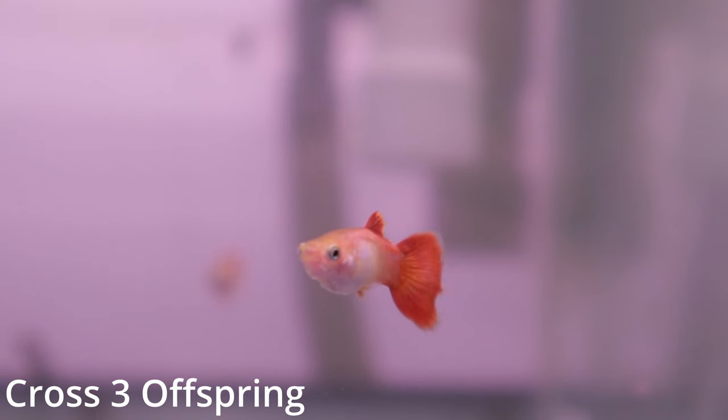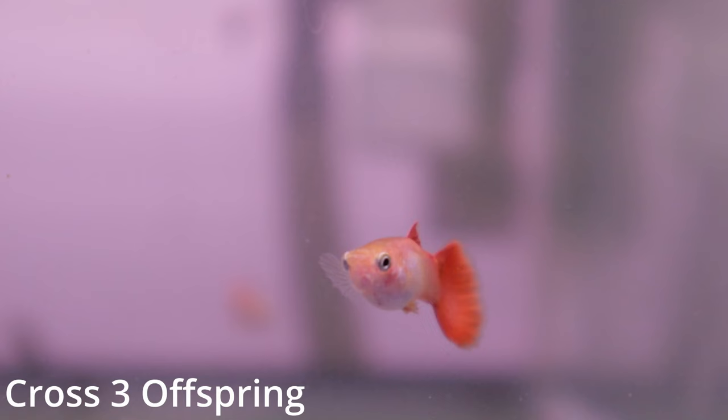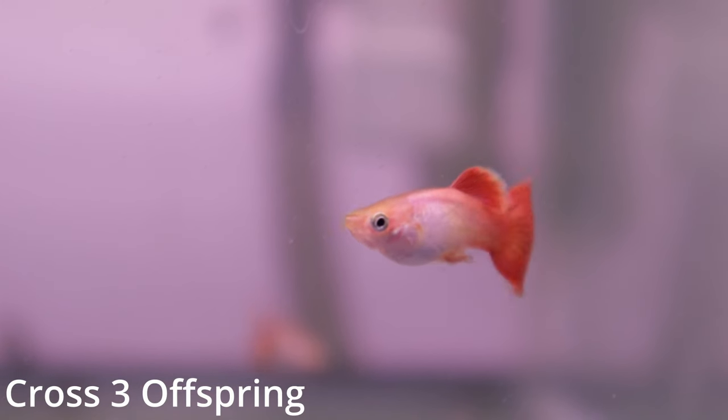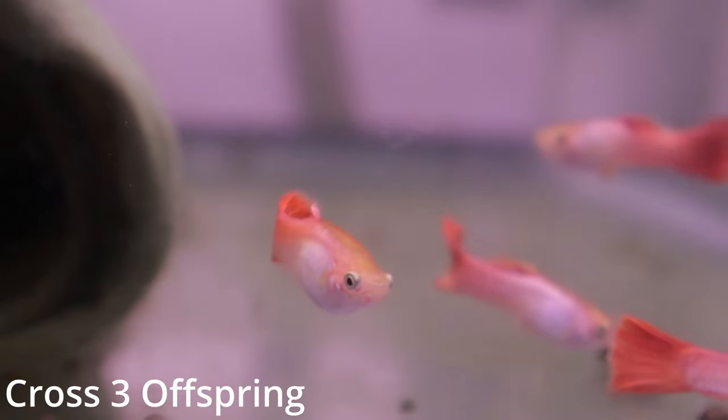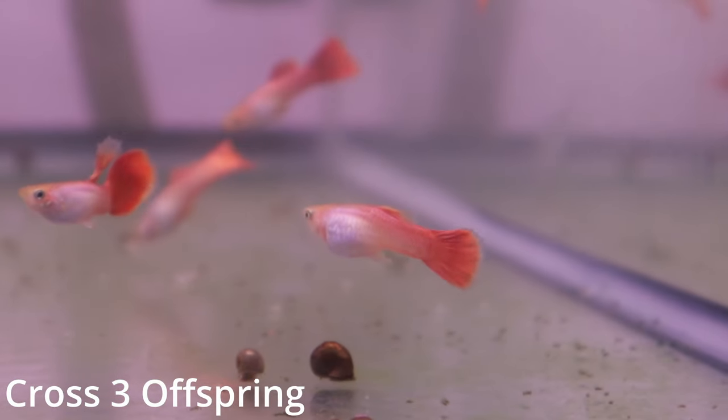Cross three will be the most relevant for this video. Cross three involved a blonde based female guppy that resulted in all blonde based offspring. When the offspring were still young, I carefully separated the males from the females. In this way, I kept the females virgin before continuing with my next cross.